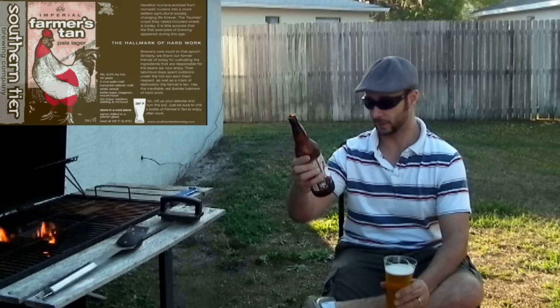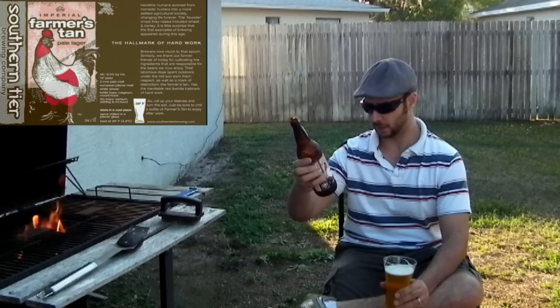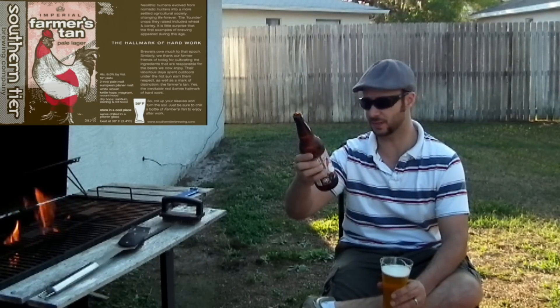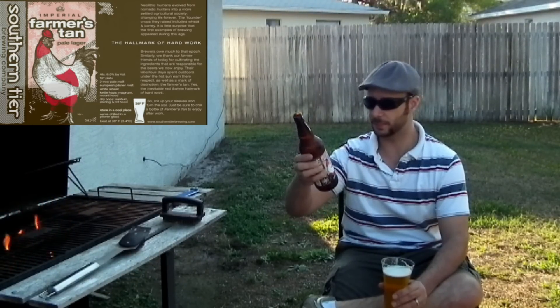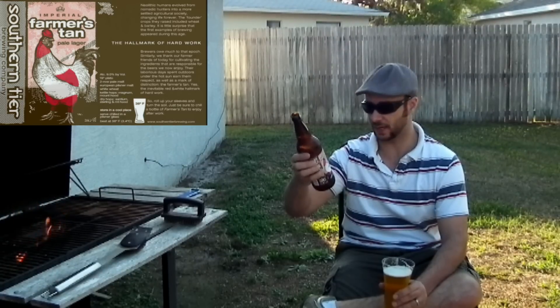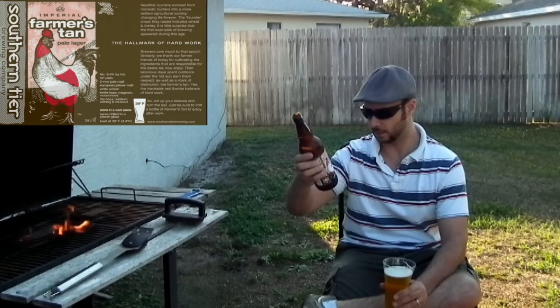8.6% alcohol by volume. Two-row pale malt, European Pilsner malt, white wheat — and I'm not a big wheat fan, but you hardly taste it. Kettle hops and Mount Hood dry hops. Awesome.